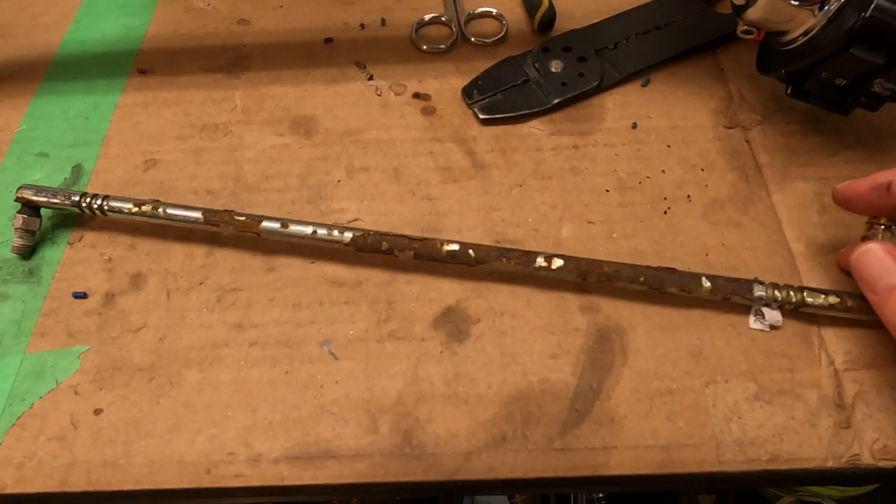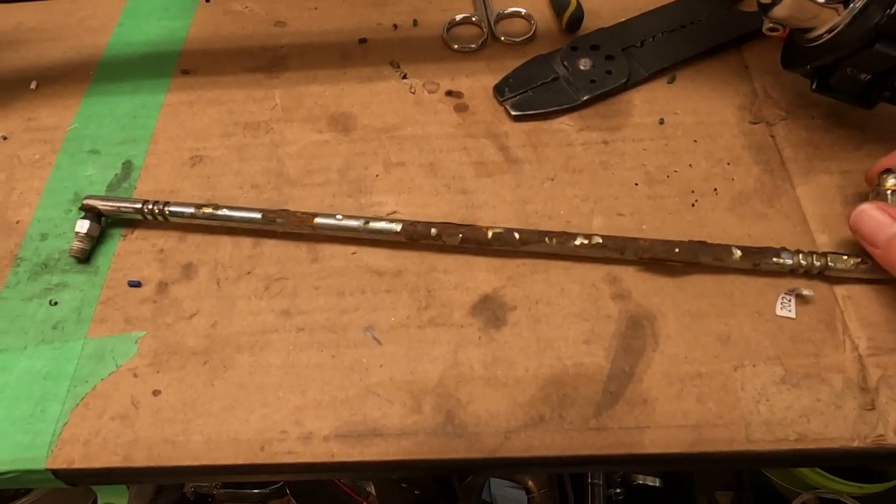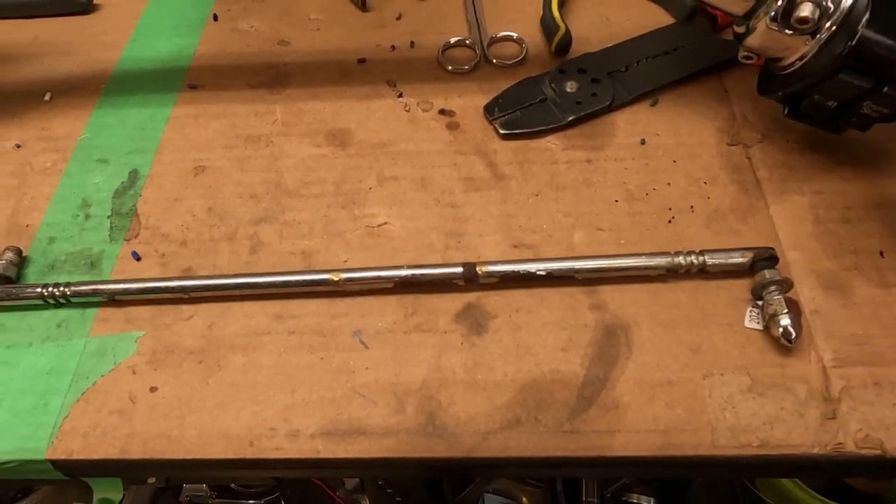Today we are replacing my shifter linkage, because the shifter linkage that was on the Dyna is just a rusty pile of garbage. This is what we are going to replace — the chrome is completely coming off and I'm not going to try to sand or grind this all off and paint it. It's easier just to make a new one. I'm not going to wait for one to show up in the mail, so we're going to make one out of some of this steel tubing that we've got.